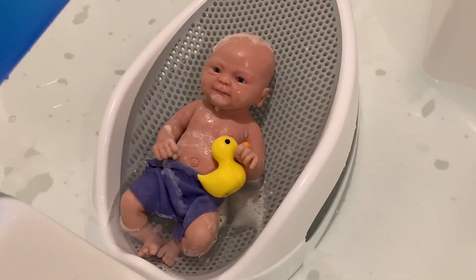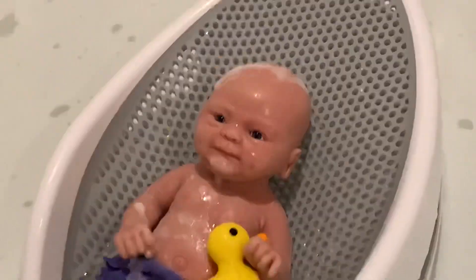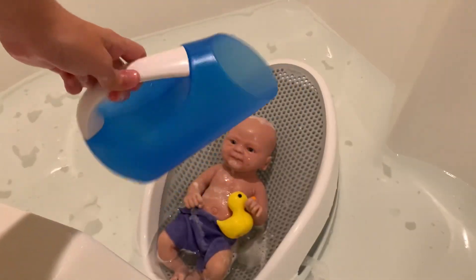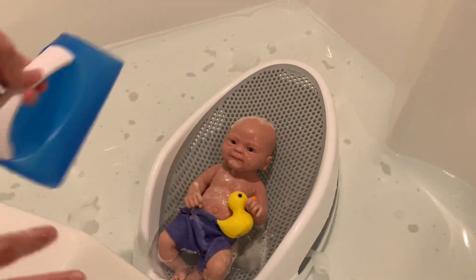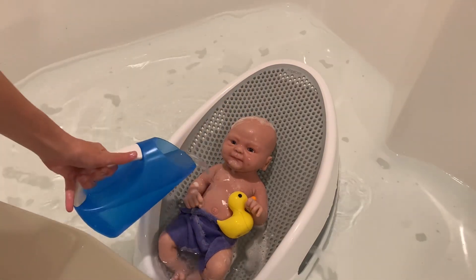It looks like she's covered in soap - look at her, she's got bubbles all over her. So I'm just going to use my little watering can - I'm not sure what to call this - but I'm just going to fill it up with some water and we can rinse her off.